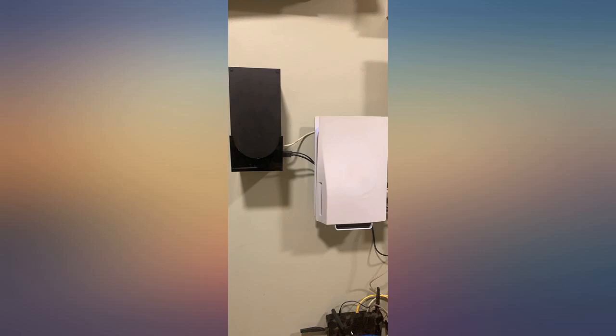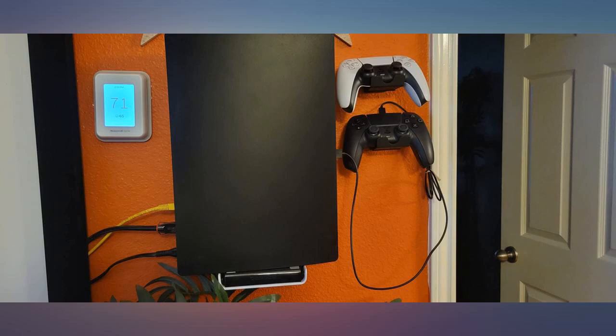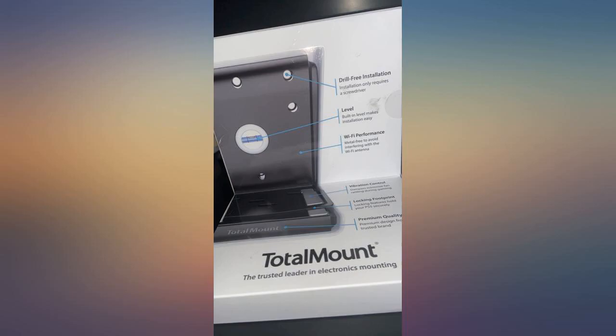I have 3 total mounts for my PS4, so it was a no-brainer for me to get it for my new PS5. Love the leveling system. Total Mount makes me feel that my systems are safely mounted to the wall.